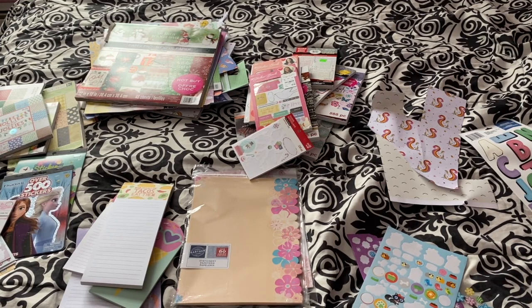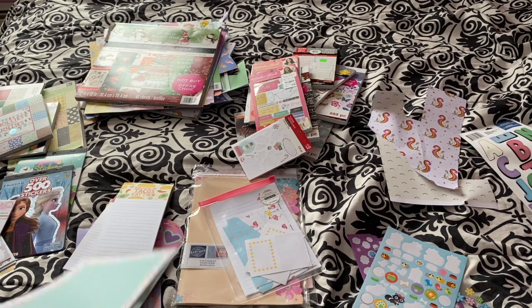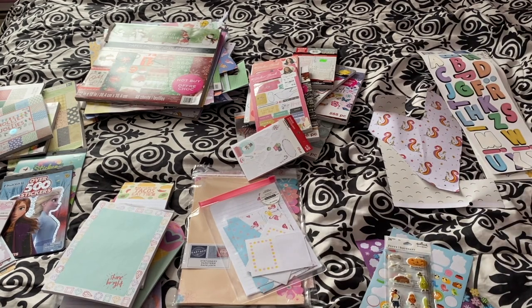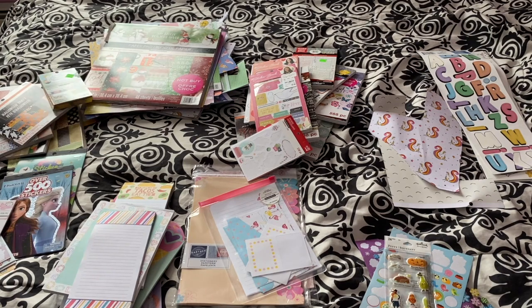I don't really know why I have so many notepads — I think I just bought so many at the Dollar Tree one day when I was really into pen palling, and now I just have an unnecessary surplus. But I mean, they're always good to have for notes, happy mail, or to glue into my journal once in a while.